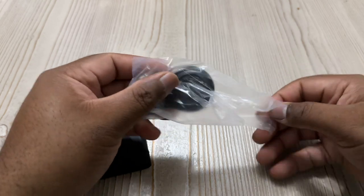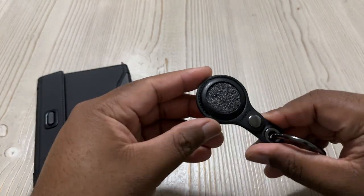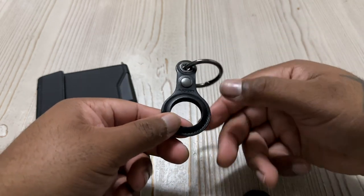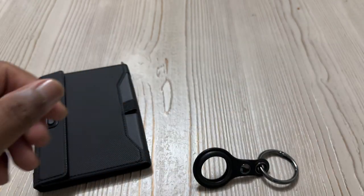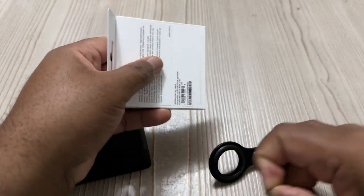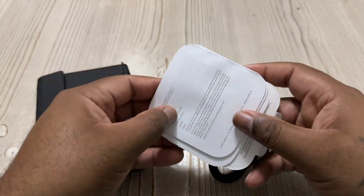Right here is the air tag holder — this is separate, something I had to purchase separately, also by Speaking. It's a cool little thing, my first time having an air tag at all, which we'll unbox in a second. It's a nice little holder with leatherish material and a nice clip on the end. There goes the air tag from Apple. I'll try to leave links in the description to all these items so you can go ahead and purchase them for yourself.